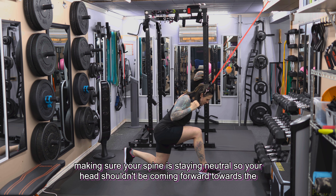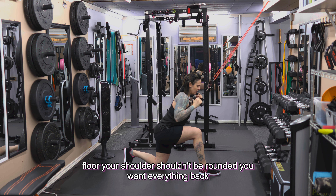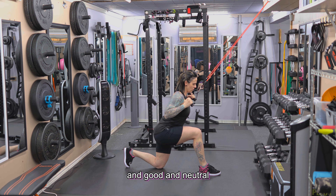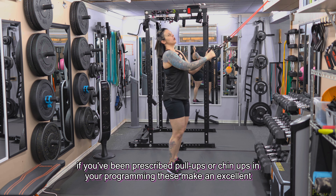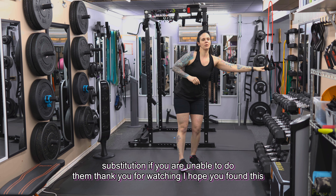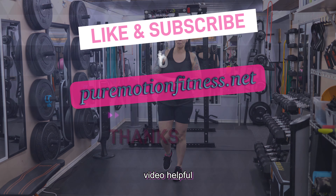Your head shouldn't be coming forward towards the floor and your shoulders shouldn't be rounded — you want everything back and down in a neutral position. If you've been prescribed pull-ups or chin-ups in your programming, these banded lat pulldowns make an excellent substitution if you are unable to do them. Thank you for watching, I hope you found this video helpful.